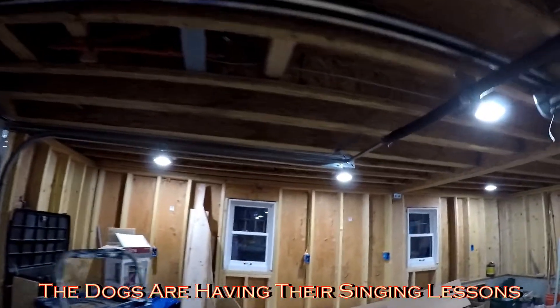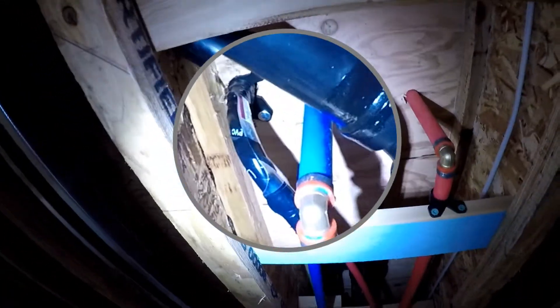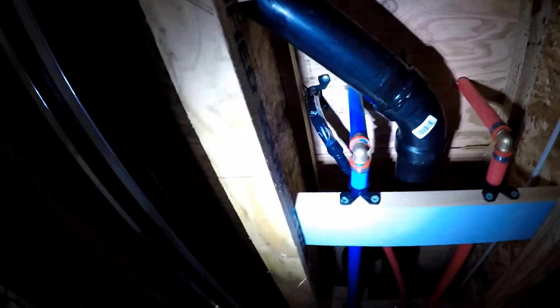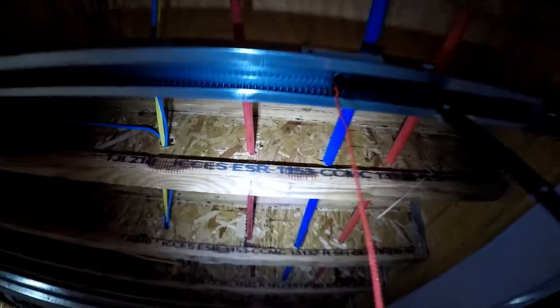I better get inside. So we put our recirculating line in for the hot water. That is the recirculating line coming down with the black tape over it. There's the hot and cold, and they go across, and then the half-inch line is the recirculating line and it goes all the way back over to the water heater's location.